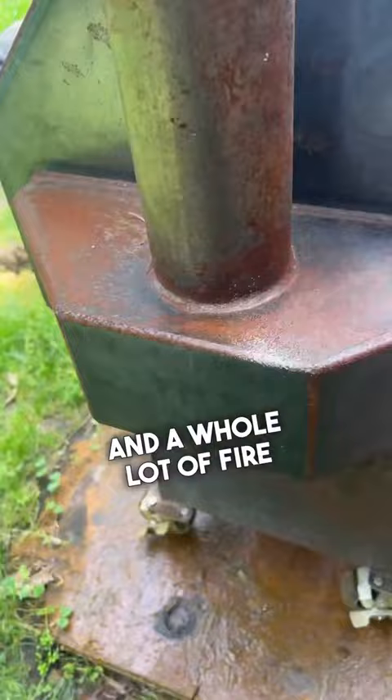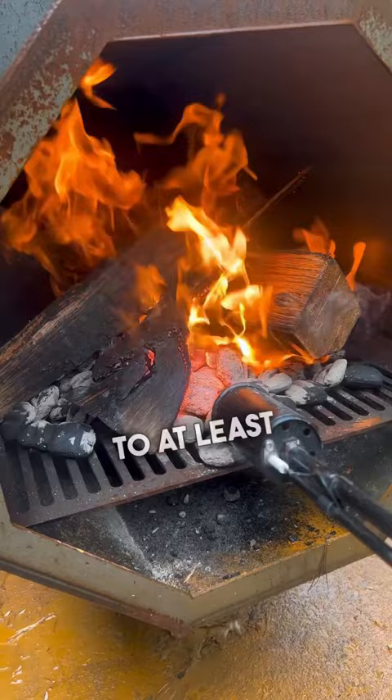Fully coat the entire smoker inside and out. Roll that smoker to at least 500. I got this surface rust — cranking it up super high.